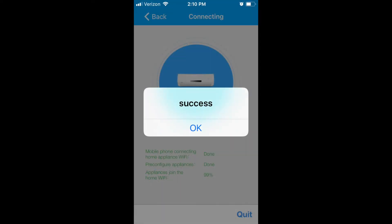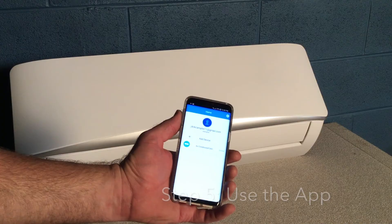When the process completes, you'll receive a Configuration Success message and return to the home screen. On the home screen, tap to open the interface.